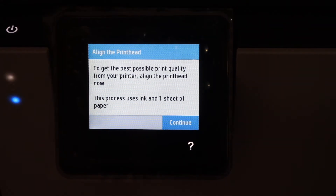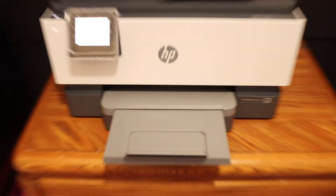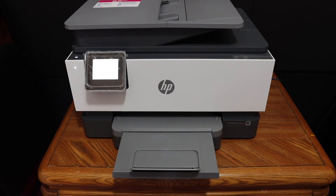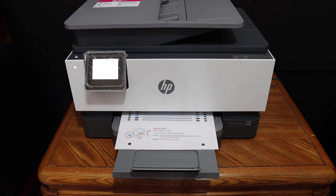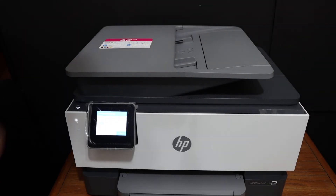On the display screen, it says to do the alignment of the print head. The printer is going to print the alignment page now. Once it prints, open the top scanner bed, place the alignment sheet facing downwards on the upper corner, close the scanner lid, and click the scan button.